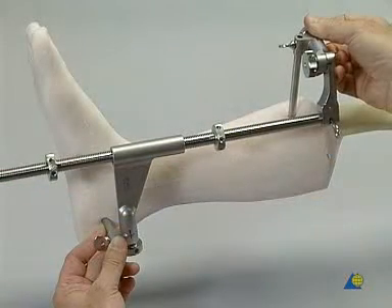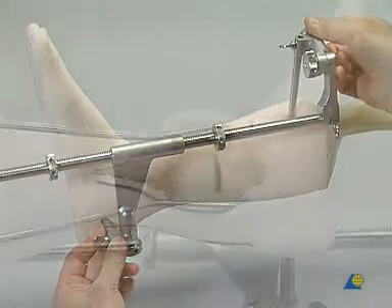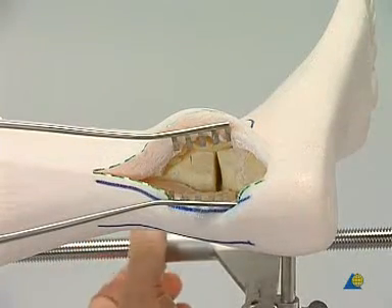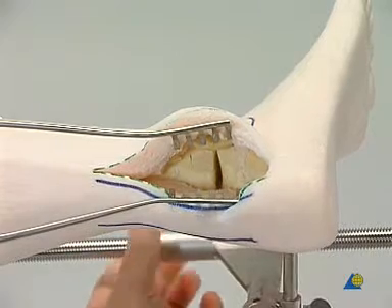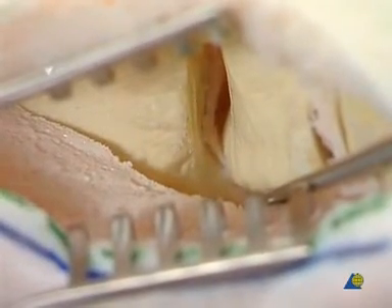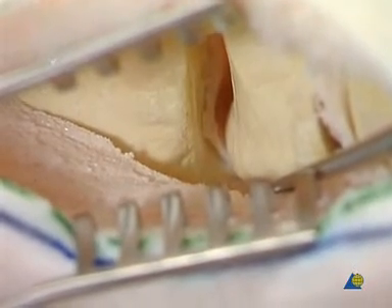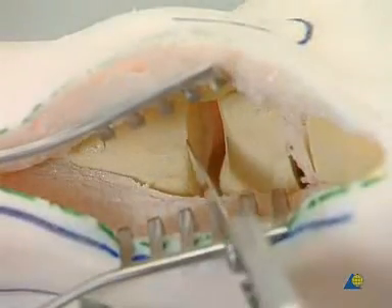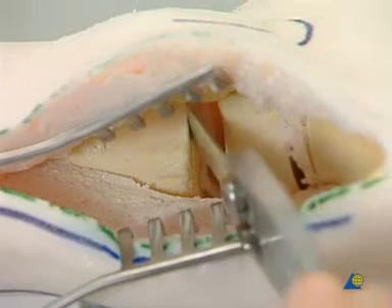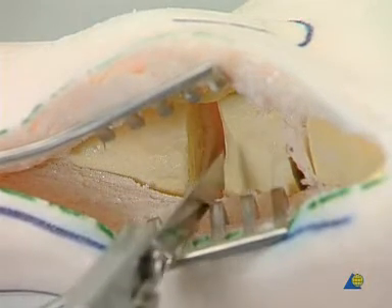The femoral distractor is placed between the tibia and the calcaneus on the medial aspect of the limb. The ankle joint is distracted. By progressive distraction, the whole joint is visualized. All remaining articular surfaces, subchondral bone, and other bone structures are removed to correct the alignment.